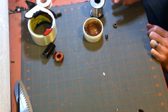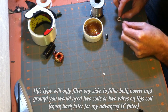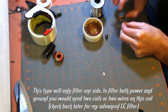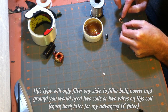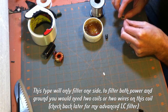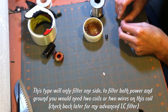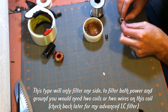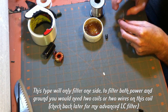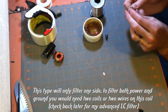Now this will only filter one side — either your positive or negative. If you needed to filter both sides, you'd either wind two wires around this or just make two of these and put them side by side. I'm only going to filter one side because on your BECs, the positive is usually the noisy end since the ground is a common ground plane. You don't usually get noise generated on the ground very often, though if you get a really bad BEC, it can generate noise.